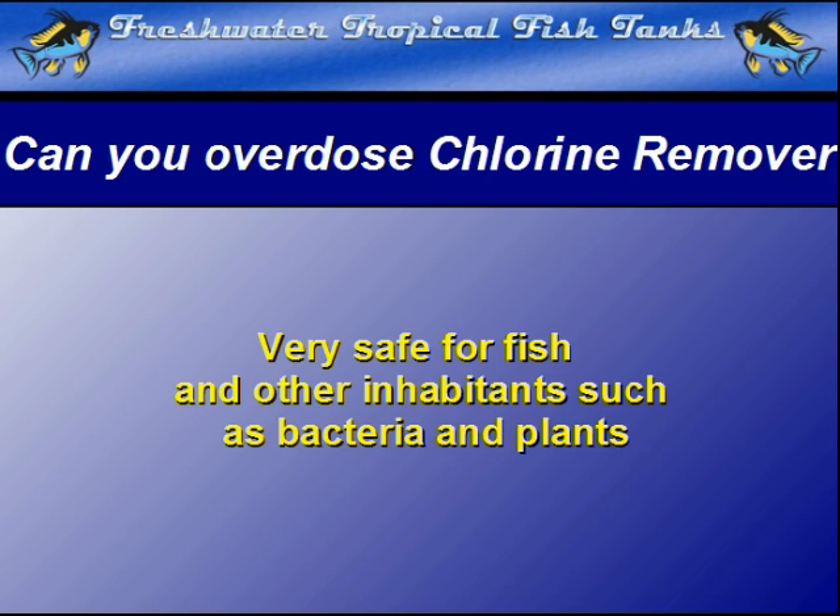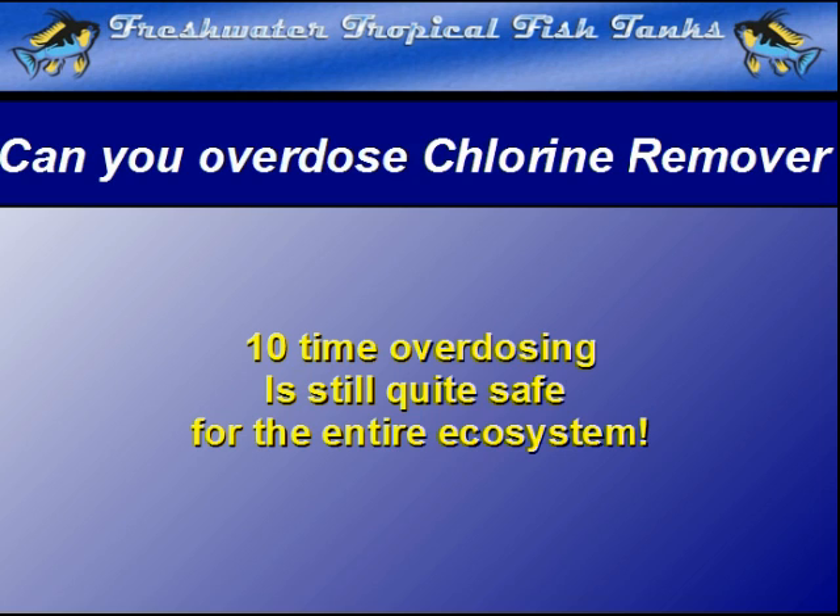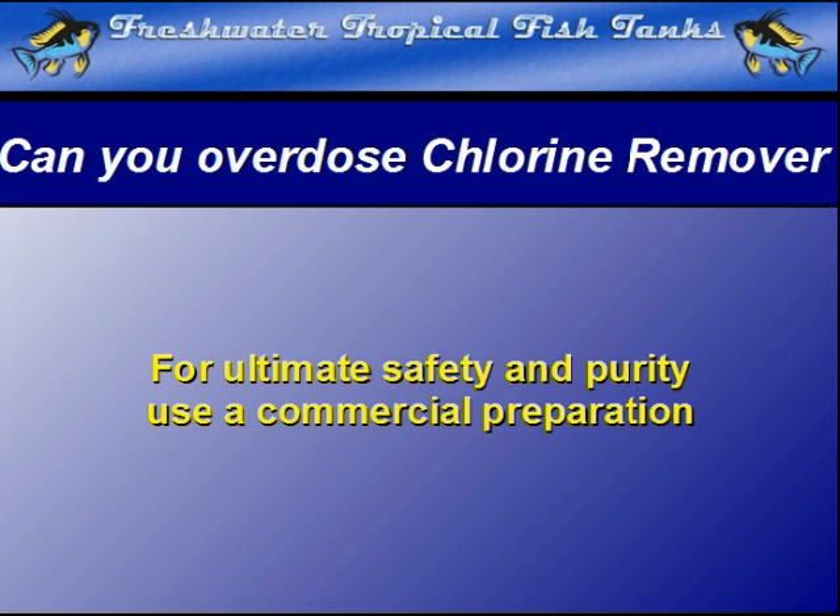In cases such as these, 10 or even more times the dosage will not cause any harm. Although sodium thiosulfate can be purchased in bulk, we do not recommend trying to add the pure chemical to the water. The dosage would be quite high in this concentrated form, but even then, it is rare to experience any problems from overdosage when used for the removal of chlorine.